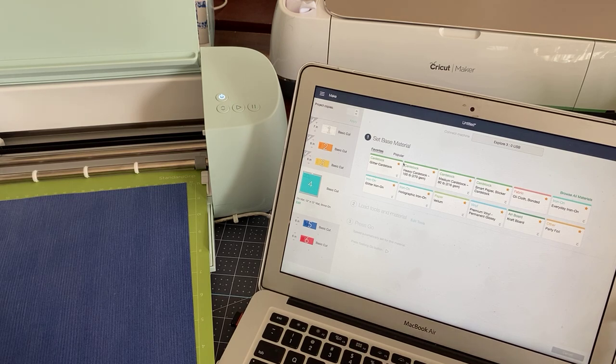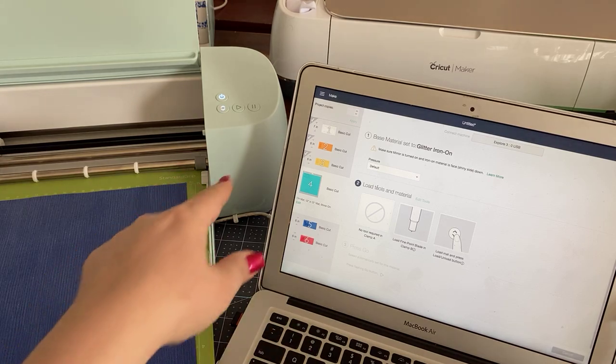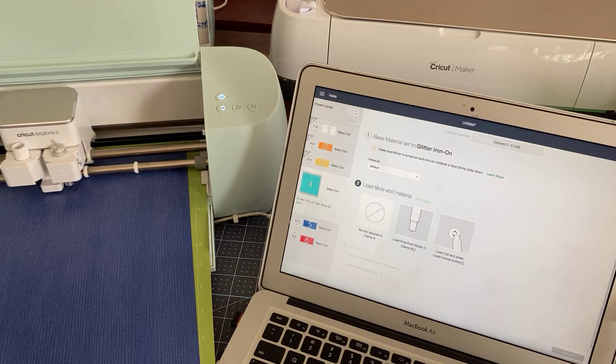It's not flashing because I haven't chosen the material. So in this case I'm choosing glitter iron-on, and then all of a sudden you see that flash and we can just go ahead and cut this.